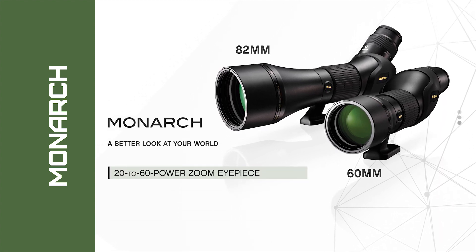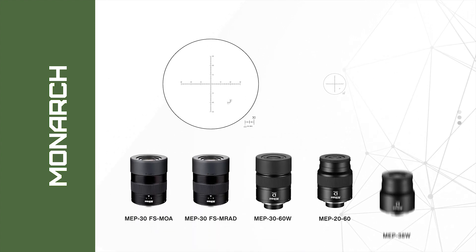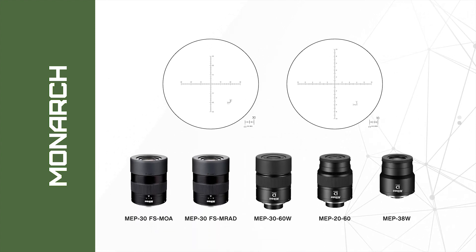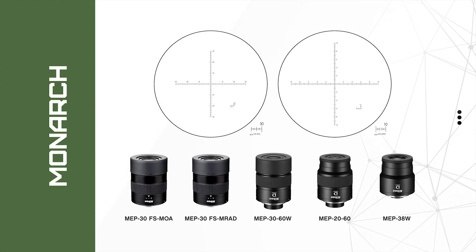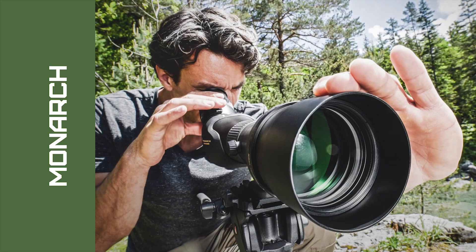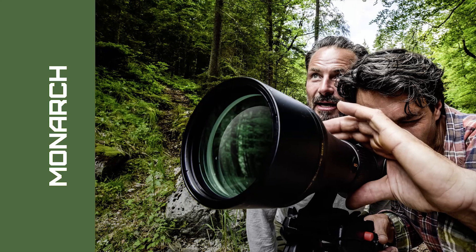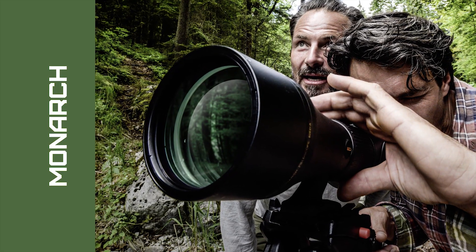Additional eyepieces are available for the Monarch field scope series, including the MEP-30 fixed power eyepiece with integral MOA or MRAD reticle with milling scale. Designed for outdoorsmen and women who are highly experienced with optics and are looking for a higher level of optical performance and mechanical perfection.